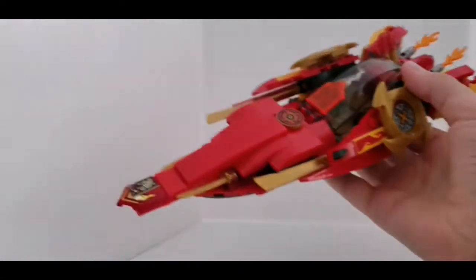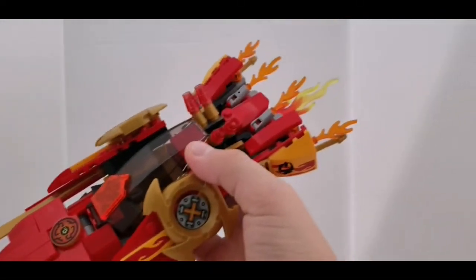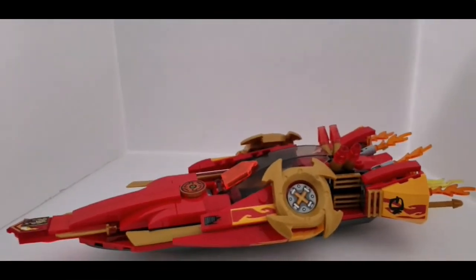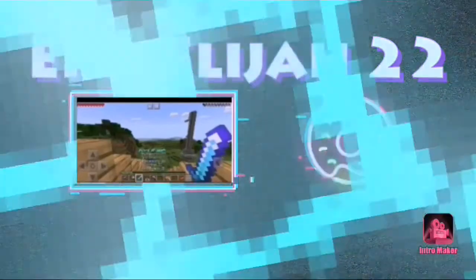And there guys, we have it — the new and improved one, looking awesome! That's how you build it out of Legos. Goodbye!